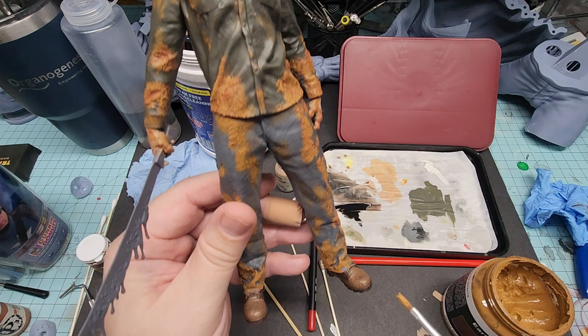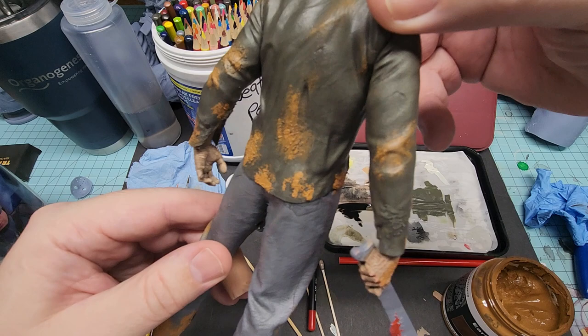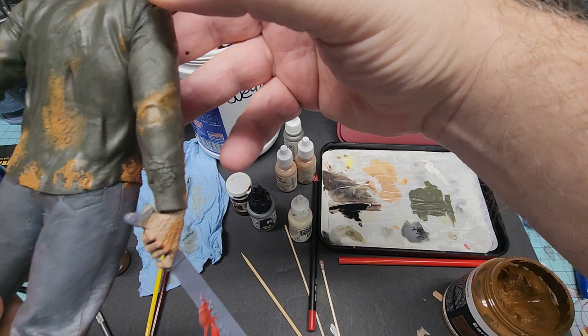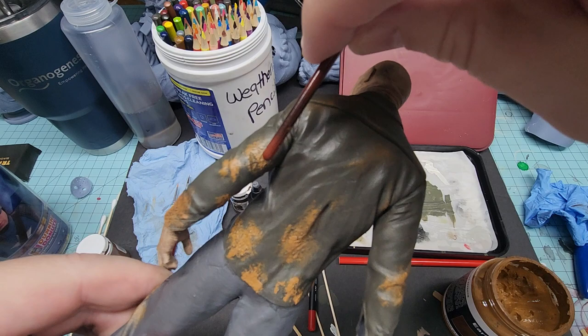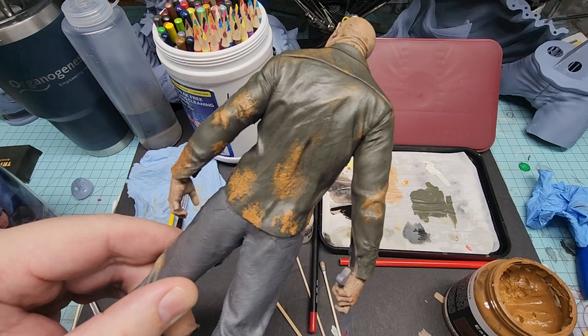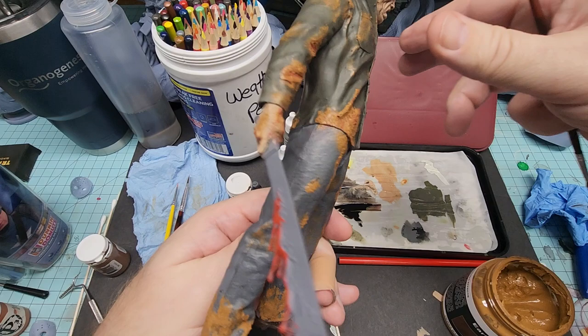I'll give it a little bit more since I need to add some to the boots as well. I'll give you an example of what they put into the sculpt, which is really cool. You see that on his right sleeve here — that's blood splatter. It was sculpted in, in the back of his shirt over here, which is great. It can be wonderful for a lot of people, but for me it was just a little much for my display purposes.